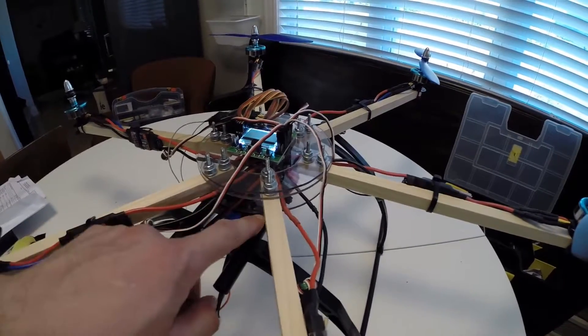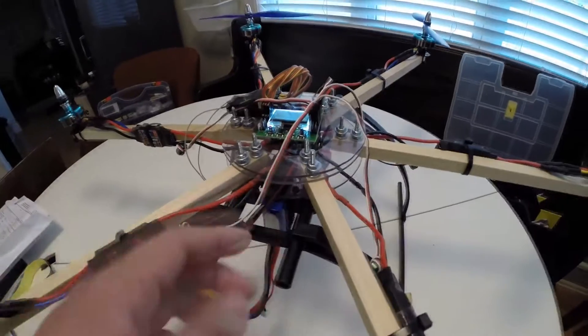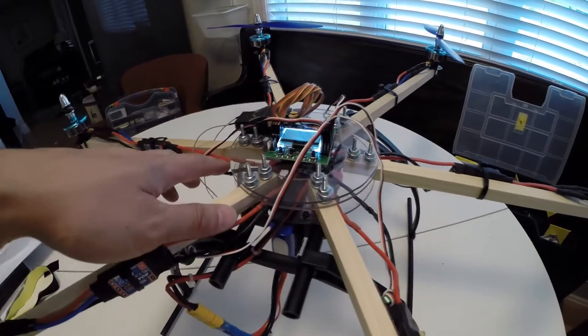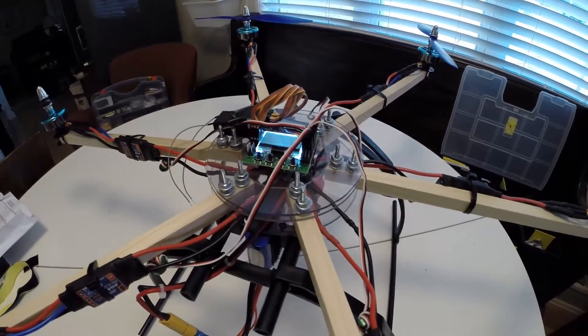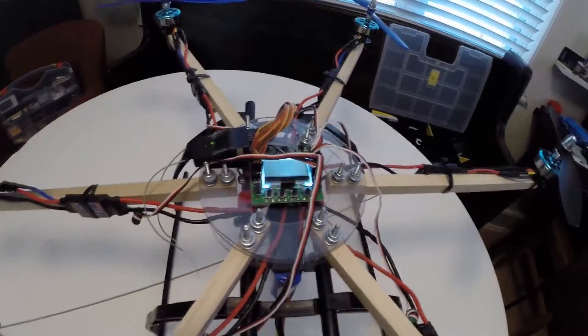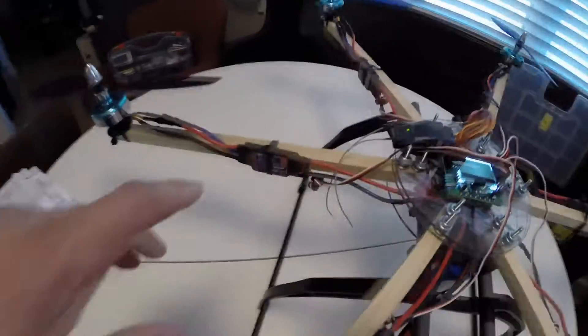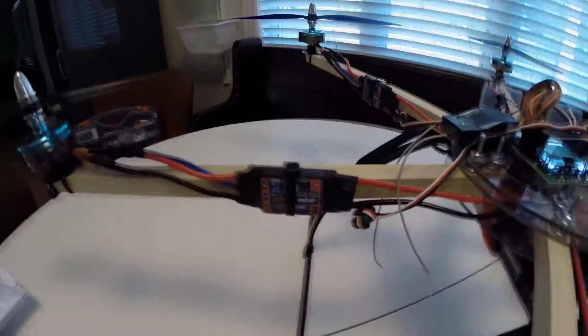I put the bolts up through and then I have a power distribution board on the inside which tidies things up really nicely for the wiring. The power distribution board came from Hobby King, kk2 flight controller flashed with 1.6.20, and Hobby King ESCs flashed with SimonK. I have a separate video on how I do that.